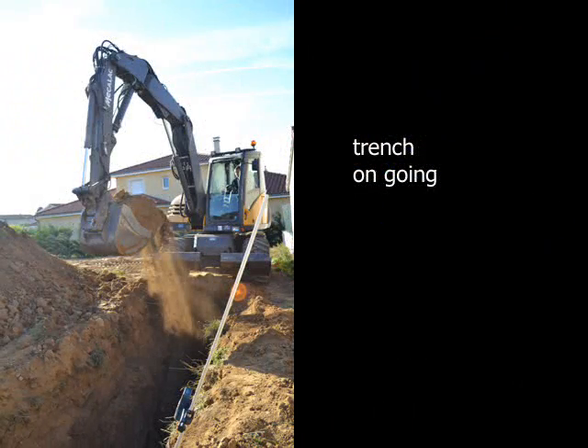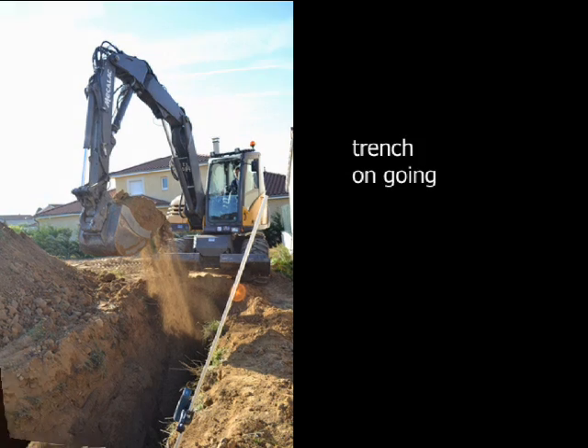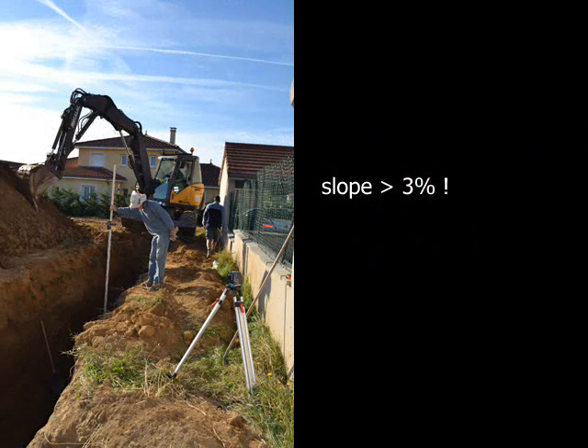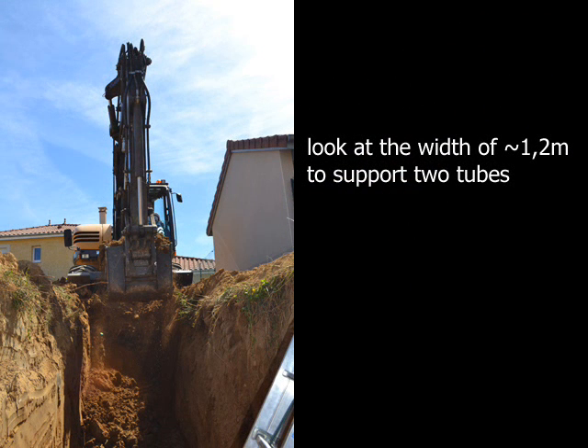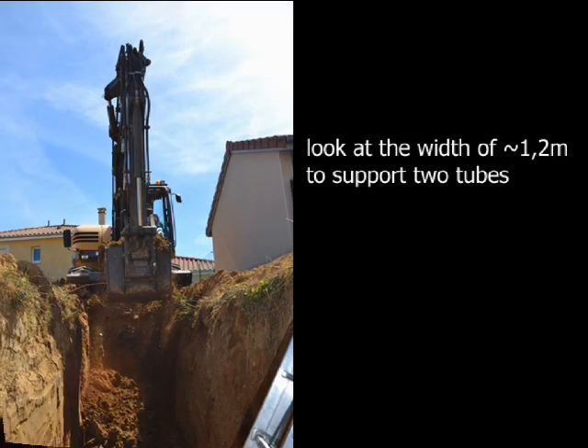Benefiting from the excavator ordered for our house construction, we ordered a trench to support the tube installation. The slope measurement is very important due to condensation — here we have fixed it to 3%. The trench is around 1.2 meters wide to optimize the heat exchange of both tubes with the ground.